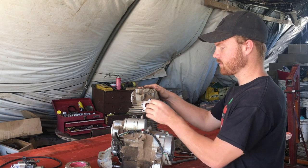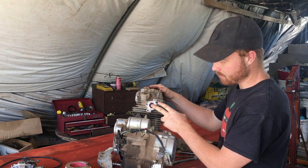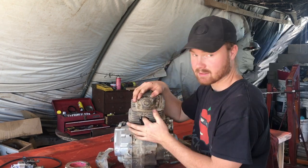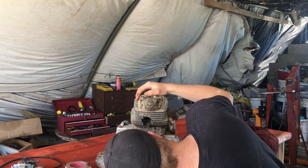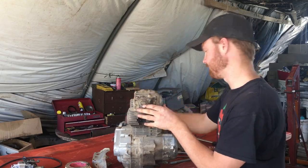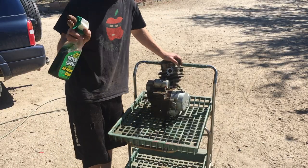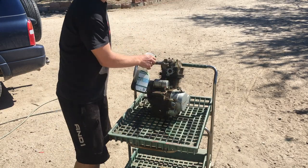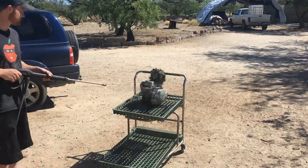Put a couple pieces of cloth in the intake port and the vacuum port. I need to put a little bit in the exhaust port here, and then I'll be able to take the pressure washer out and clean it all up. I'm going to hit this with some Simple Green first, just to kind of loosen up the grease. I found this stuff works really, really good, and then I'll bring the pressure washer in.